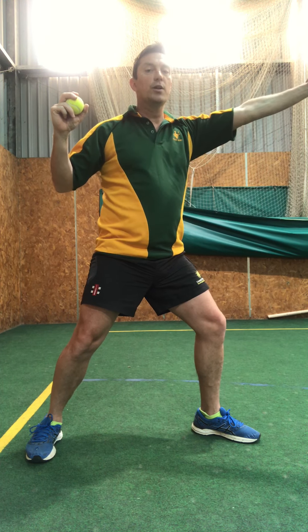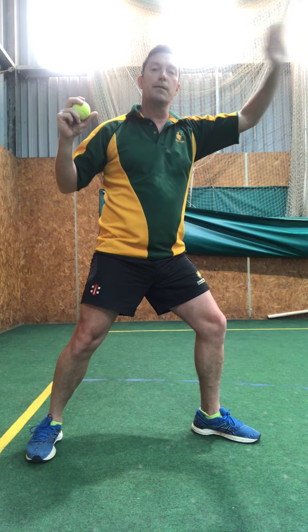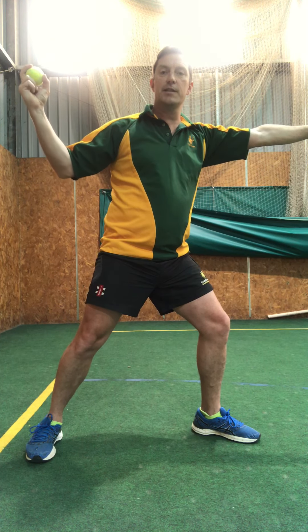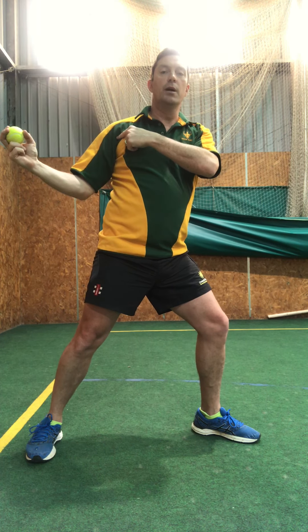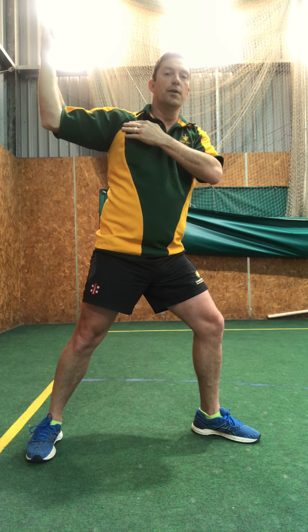This front arm — the arm without the ball — is going to be pointing towards the target. You can either point or use your elbow, whichever is comfortable. The important one is this arm that goes back: it is going to be in line with or above the shoulder, and not below. So this elbow in line with or above the shoulder.